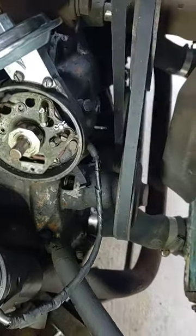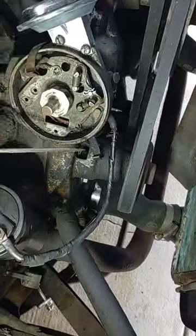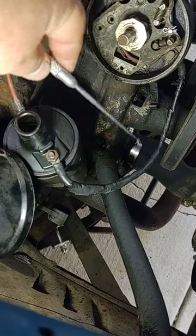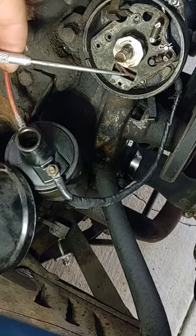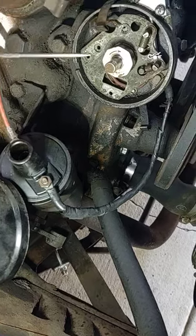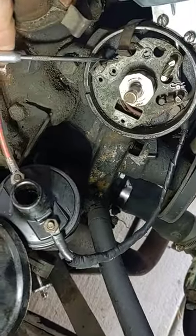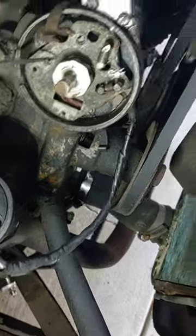I was going to replace the lead wire because I know this one's pretty crusty, but they're out of stock right now. So I wanted to check the condition of the lead wire coming up through to the points, and it looks good internally.